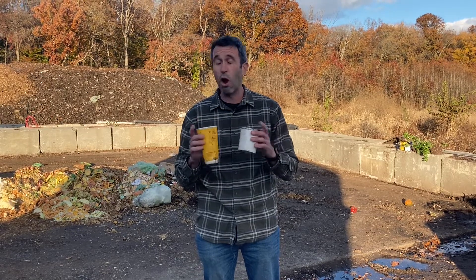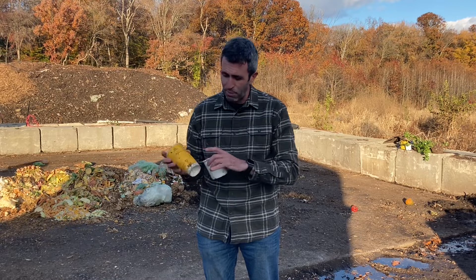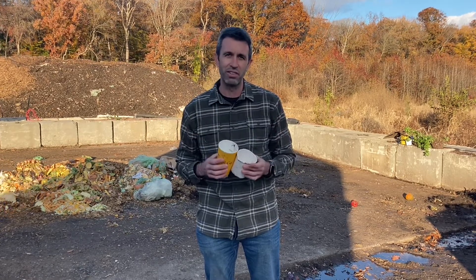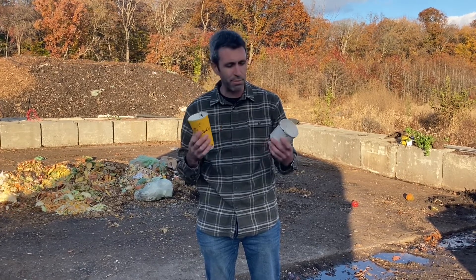Now, in many jurisdictions these cups are becoming recyclable, and a lot of retailers are working to make that happen. If you have a paper cup that says 'certified compostable,' that can be composted. But if you have a regular cup like this and it says 'recycle,' talk to your local recycling office. Unless it says certified compostable, paper cups should not go in your compost bin.